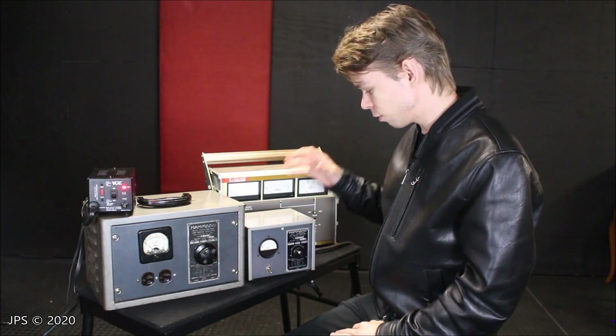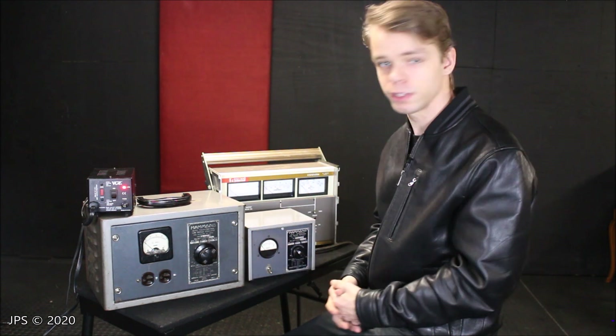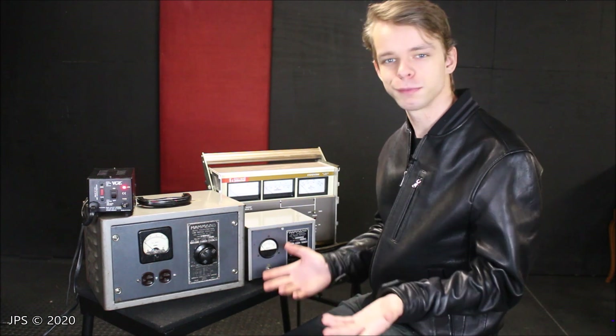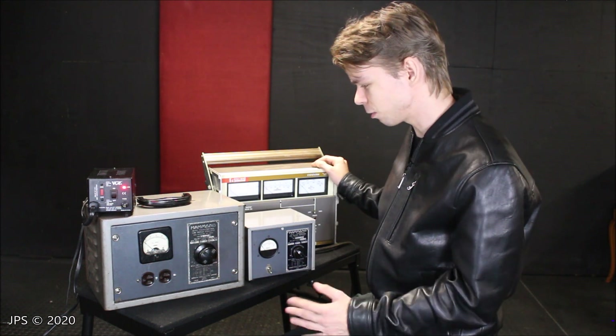Hopefully you guys enjoyed that video of the Hammond line voltage regulator and some of my logic behind why I'm using it, and hopefully any of your questions and concerns are now all clarified — and if not all of them, hopefully most of them are. Again, I hope you guys did enjoy this video. There are a lot of cool little things on this table, and I think all of them are equally unique.